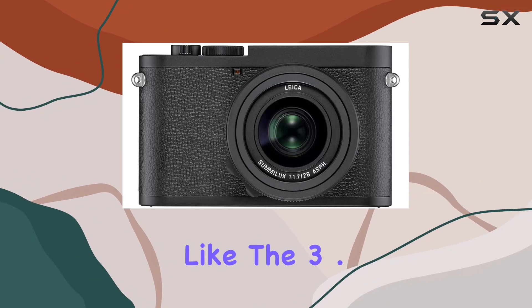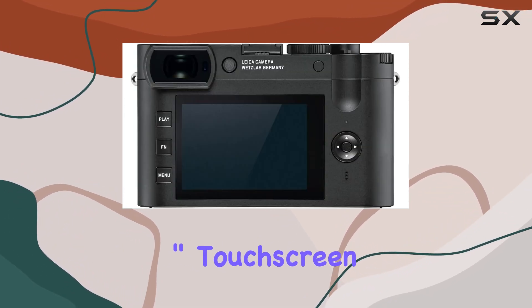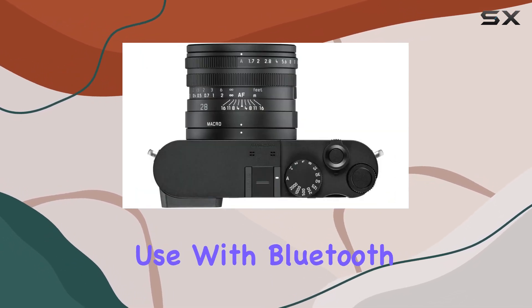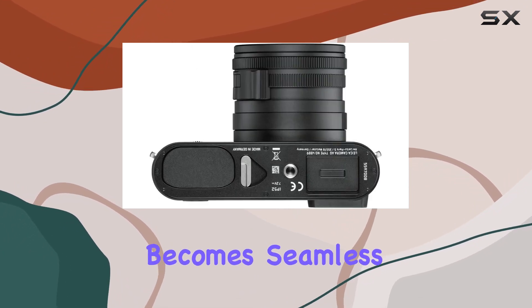Key features like the 3.68MP OLED electronic viewfinder, 3.0-inch touchscreen LCD, and various shooting modes offer flexibility and ease of use. With Bluetooth LE and Wi-Fi connectivity, sharing your stunning captures becomes seamless.